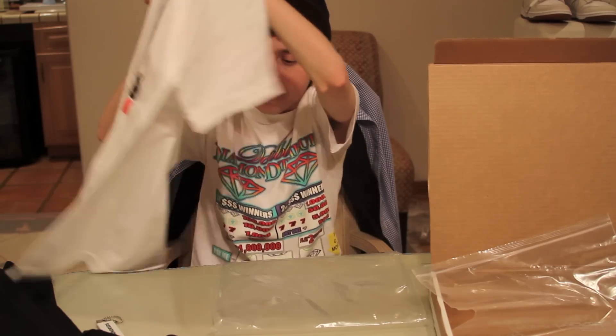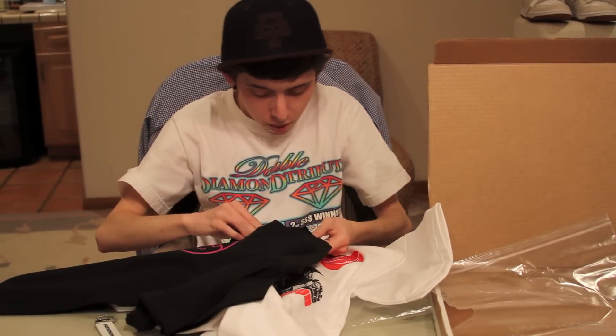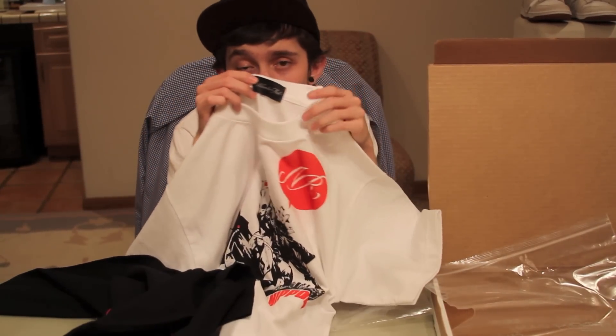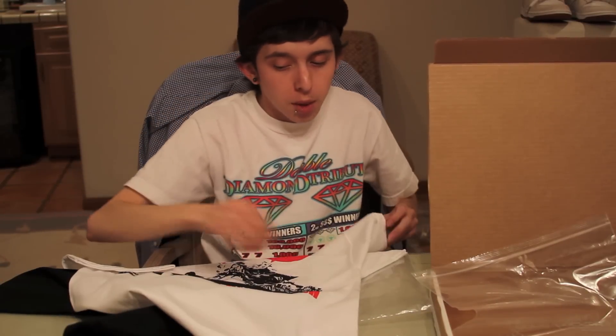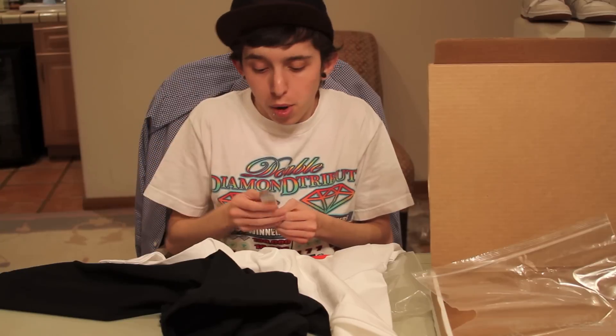The tag on this one is a little bit different — actually it's the same tag, it just doesn't have the sizing tag attached to it. Anyways, these are the two shirts. If you're interested in picking up any of their products, I'll have a link below and also their Twitter link, which will probably be right here as well.